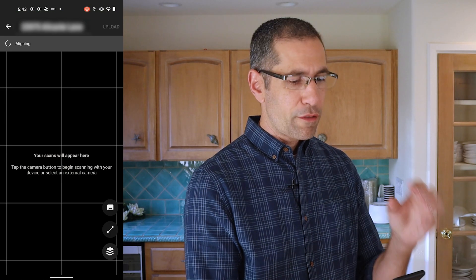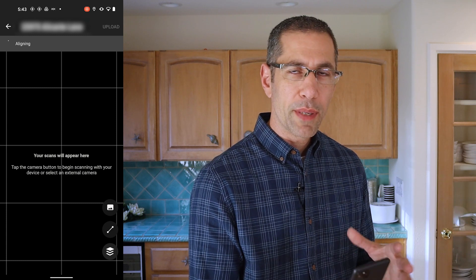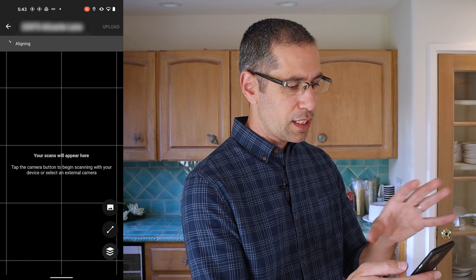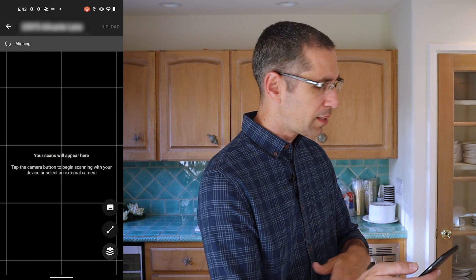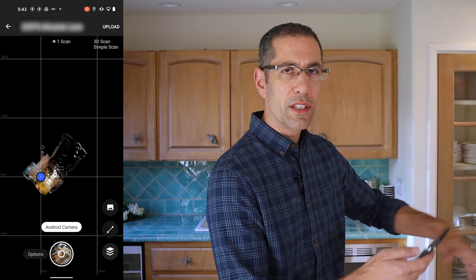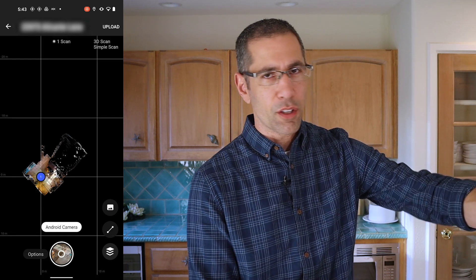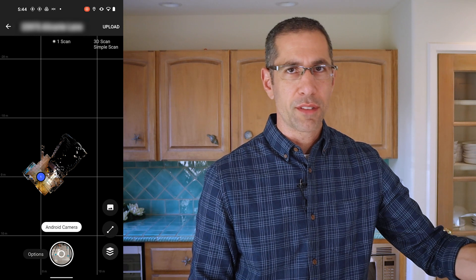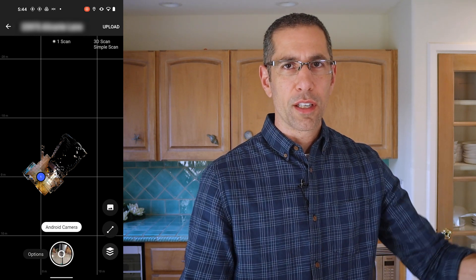As soon as I'm done, all that information gets processed into a complete panorama and it uses Cortex to convert it into the 3D model. Now it's aligning into the model, and once I see it pop in I'll go over to that corner and do the same thing again, followed by that corner, and then that corner, and I should be done. You don't want to be too far into the corner — stay about five to six feet away from the edges and corners of the room. Keep your pattern of four scan positions more towards the center and not close to the edges.